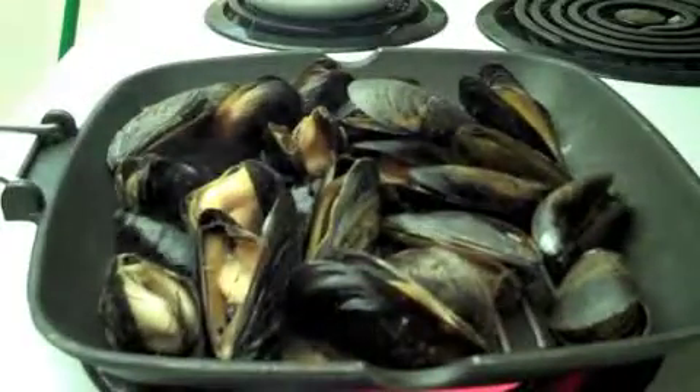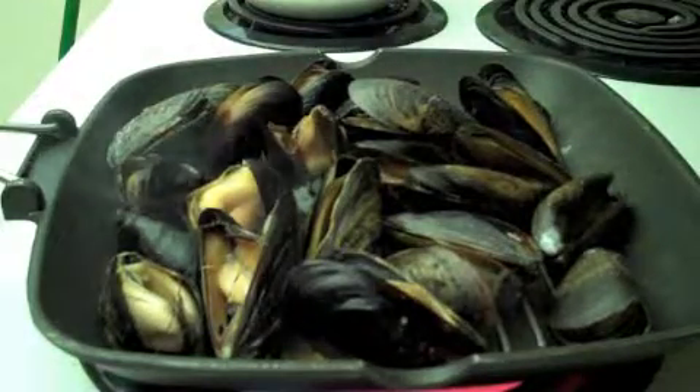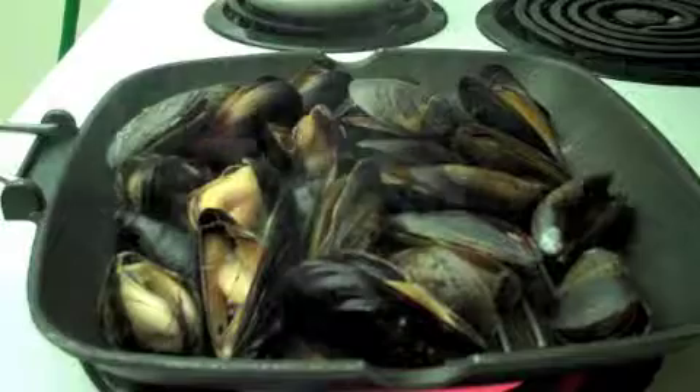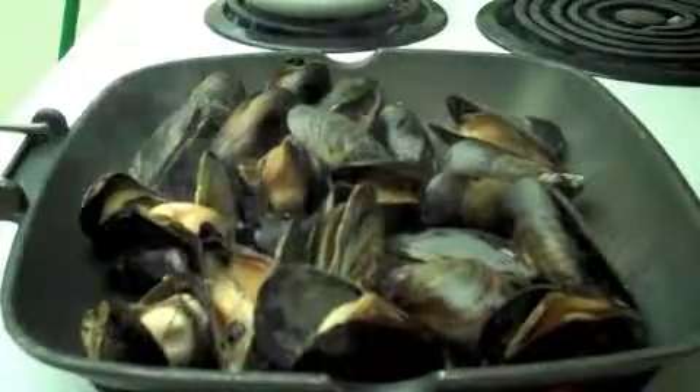Oh, there's the foam — hold on. [Phone call] Hello? Hi sweets, I'm doing a video right now, let me call you back. Bye! That was Audra. Oh my goodness. Okay anyway — nice mussels, looking pretty good. I've got my butter over there.